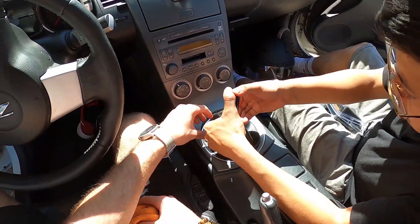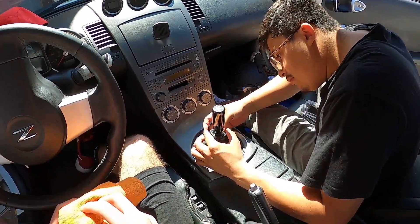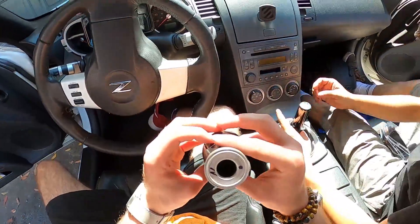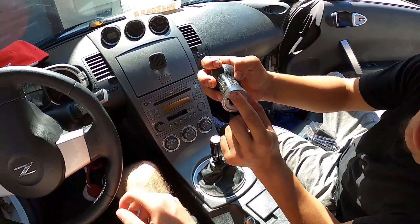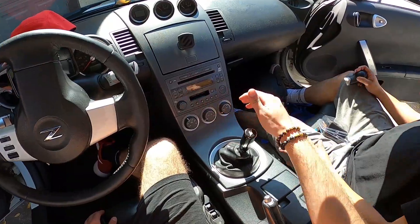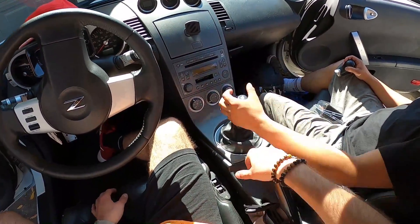You guys might have to get a new shift boot just because it's not really made for an aftermarket knob — it's supposed to tuck in here. The OEM one tucks in there fine. But I'm super happy with it — it looks and feels good, huge difference.